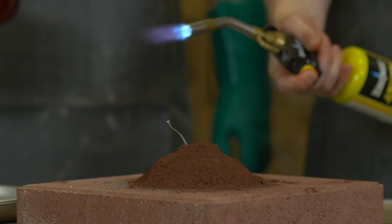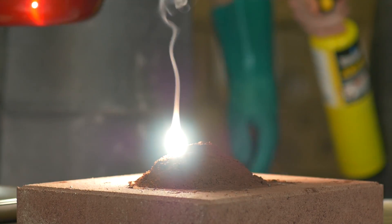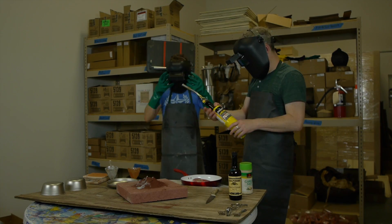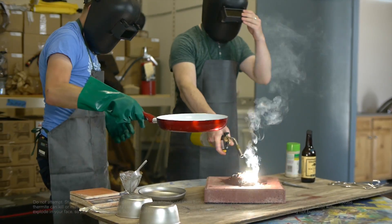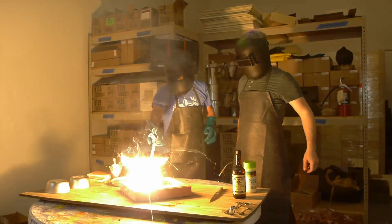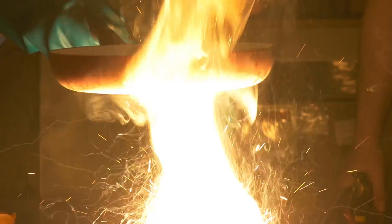I'll let you do the honors, sir. Here it goes. Need a little more aluminum — let's try this again. One steak coming up. There you go. Once it starts... Oh god, that's bright. Yeah, it's hot.